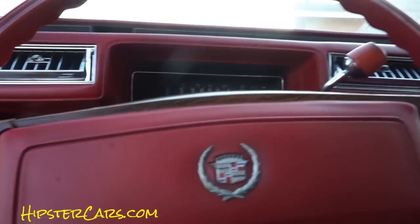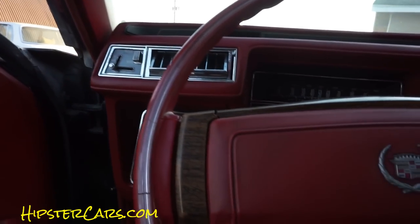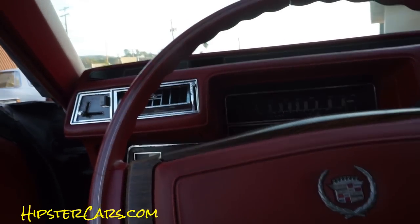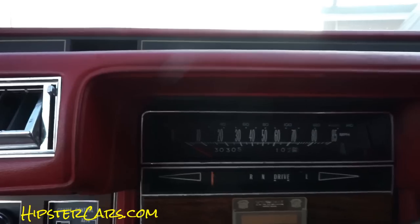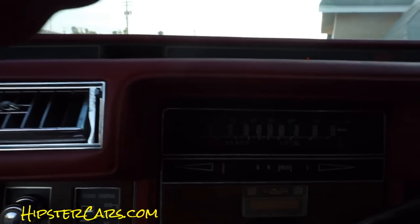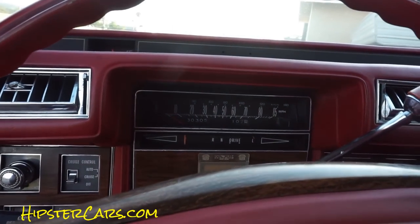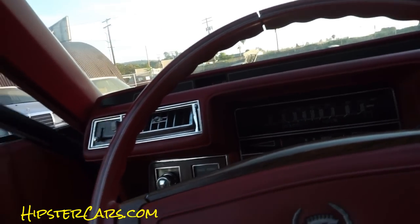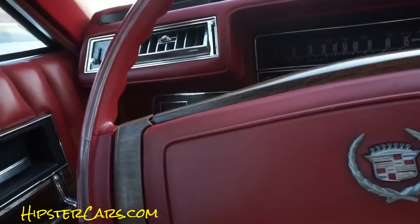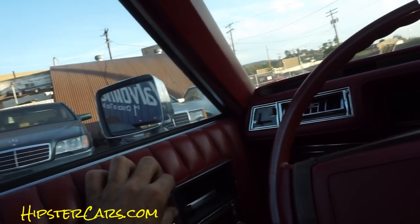I'll show you cruise control and everything about this interior with the windows when I get my keys out. This is not the test drive, but I'm going to go ahead and fire it up. It's so cool — all the lights work and come on. It fires right off and sits there and purrs like a kitten. I think the idle might be a little low. This piece fell out of one of the outside parts and we kept it. Let's do this — that one doesn't do anything.